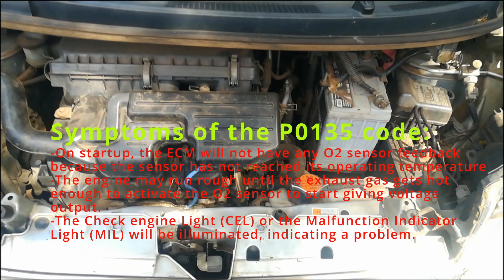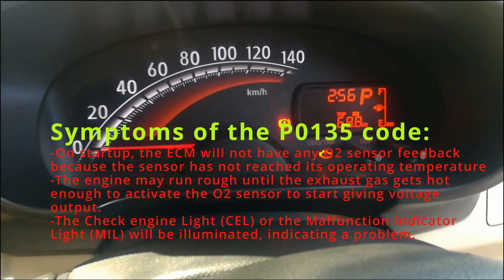What will you see if you have the P0135 code? On startup, the ECM will have no signal because the O2 sensor will not have heated up, and therefore your engine will run rough until operating temperature is reached. You will also have poor fuel economy — the vehicle will go into limp mode, which removes all economy modes, so as much fuel as possible will be used for the engine to run. And of course, your check engine light will be on.